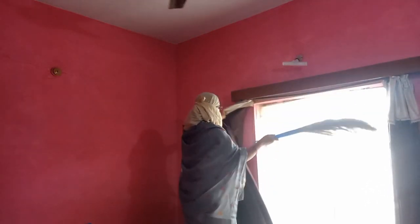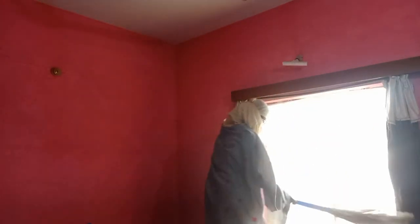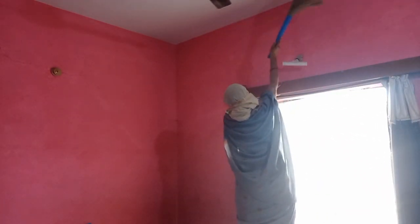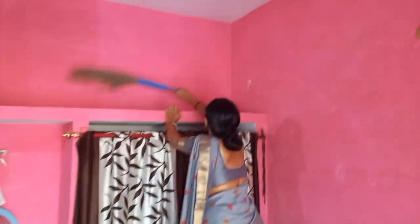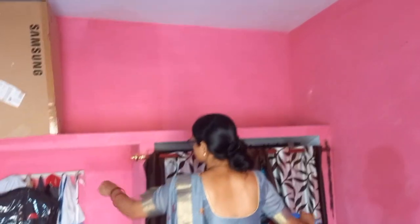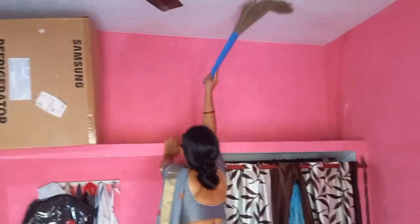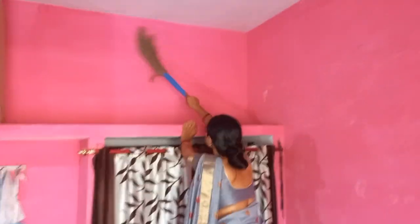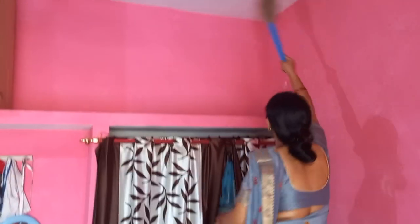I had to clean it. I saw the curtain — it was a lot of dust. I had to cover my face. Then I waited and opened the windows. I had to clean everything thoroughly.